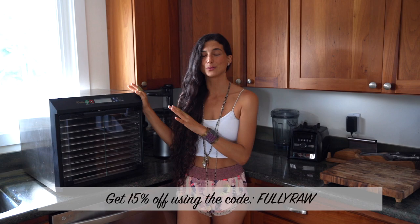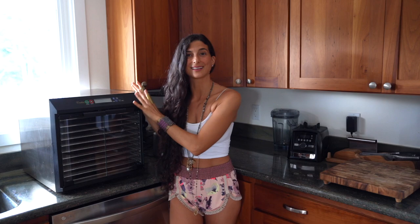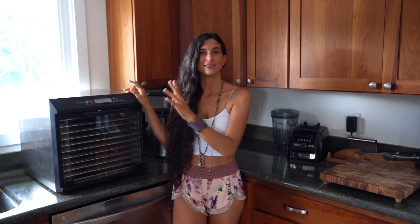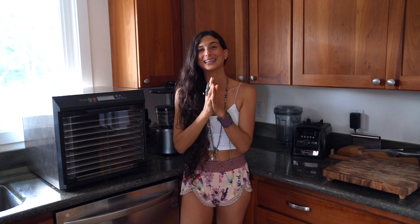If you don't have a dehydrator in your home, please check out the links below and check out Excalibur — an amazing company. I can assure you won't find a better quality dehydrator out there. I've had Excalibur in my kitchen for almost 15 years, recently upgrading from a five tray to a ten tray. Use the code FULLYRAW for 15% off.